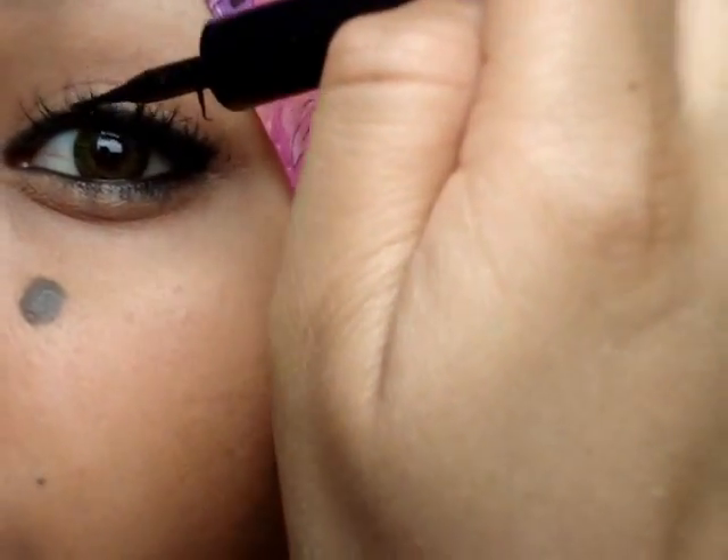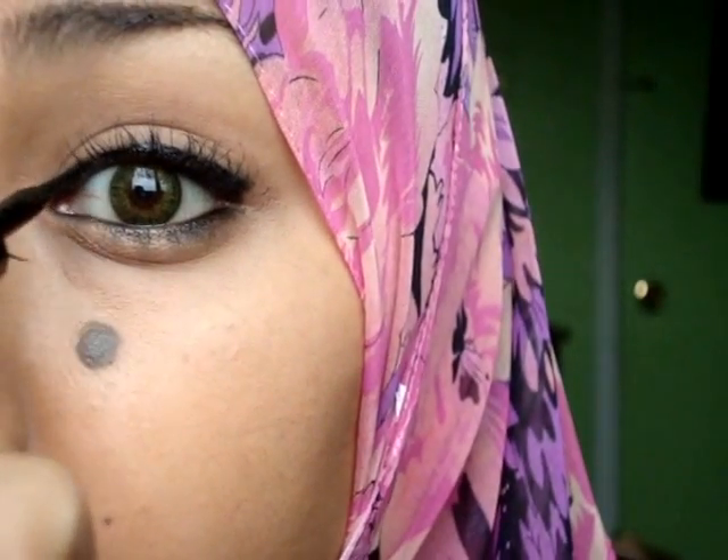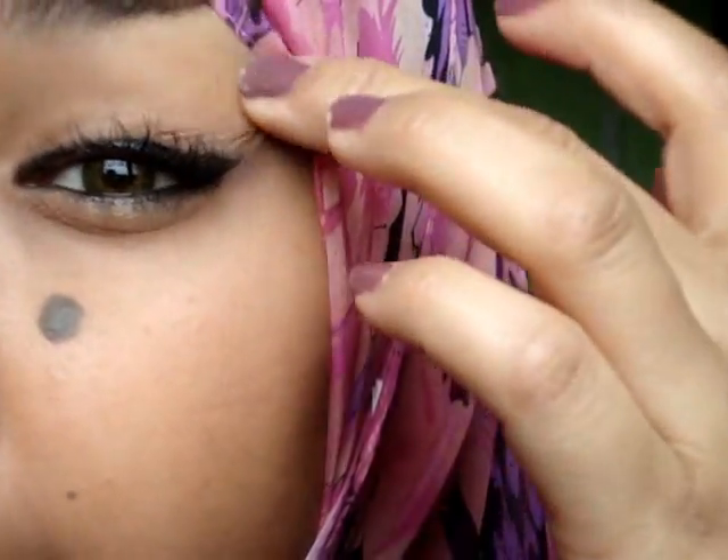And then just take my liquid liner and put that on top, just to make your eyeliner look a lot brighter. I'm taking my Maybelline Stiletto liquid eyeliner and going right over my pencil liner that I had earlier.